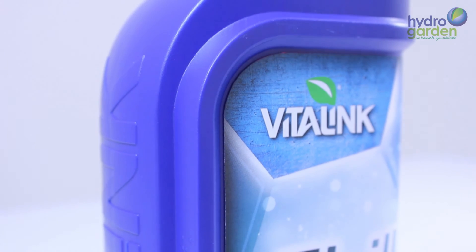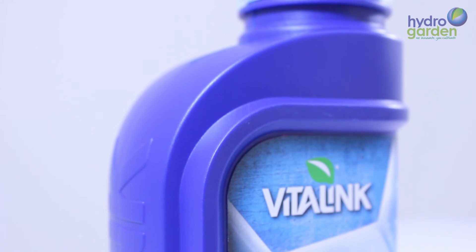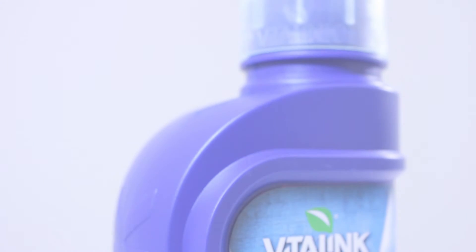Chill is available in 250ml and 1 litre bottle sizes. For information on Vitalink please visit our website, Facebook and Twitter social media pages.